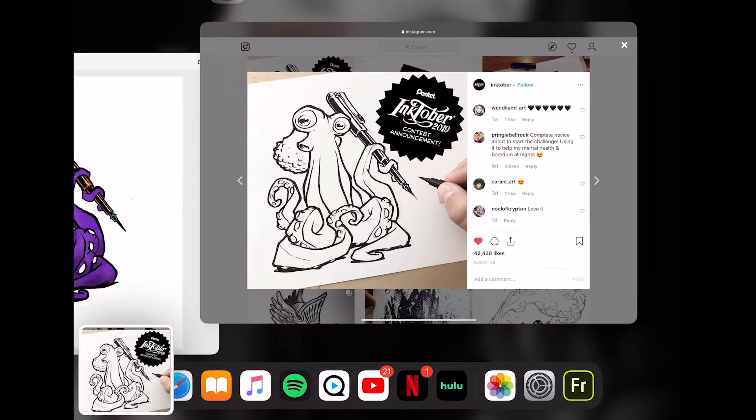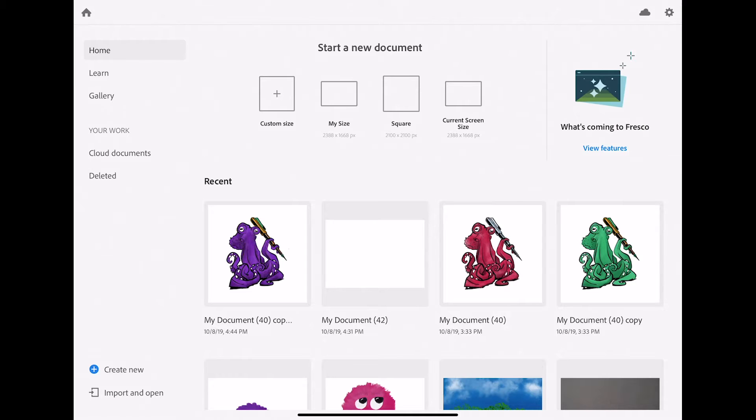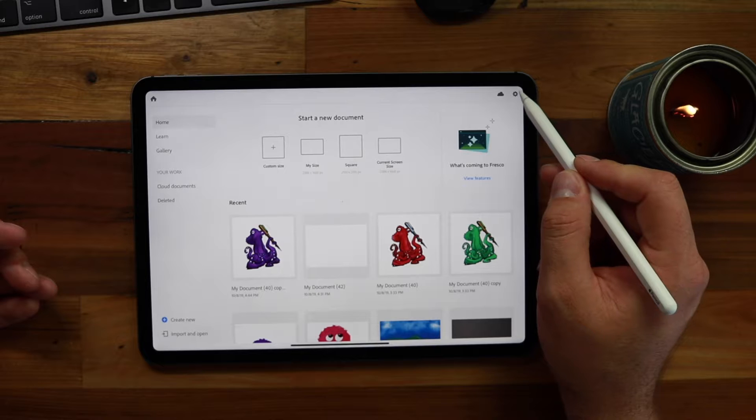Now I'm going to go ahead and switch over to Fresco. Since this is a brand new app, let's take a look at the home screen real quick. By default it's going to look like this with the light theme, and if you're familiar with Procreate at all you probably prefer the dark theme. I know everything I do on my Mac and using the Adobe Creative Suite I like the dark theme as well, so I'm going to go ahead and change that real quick.